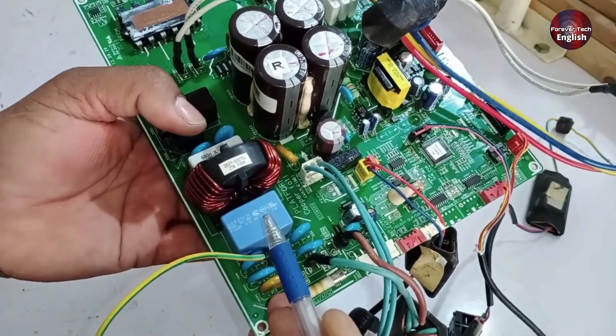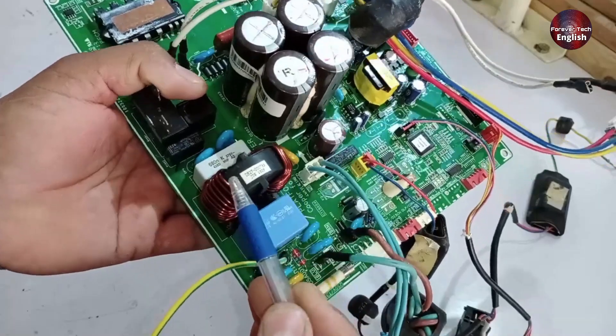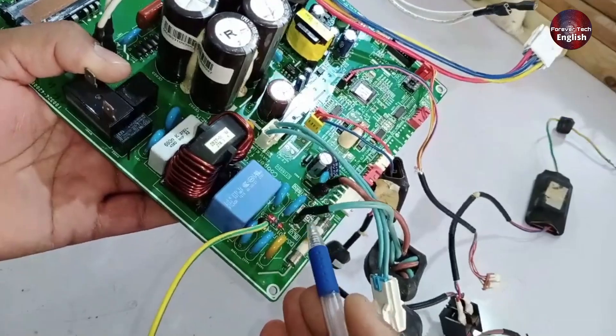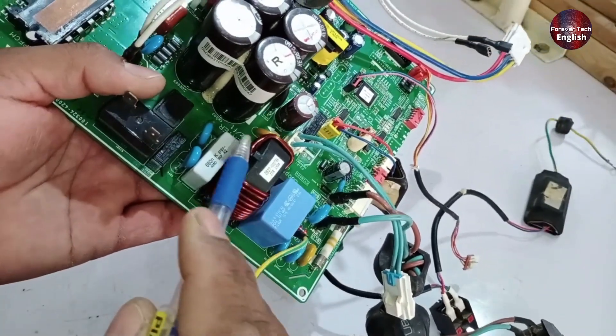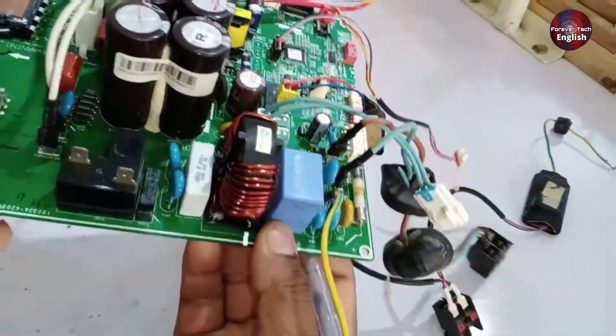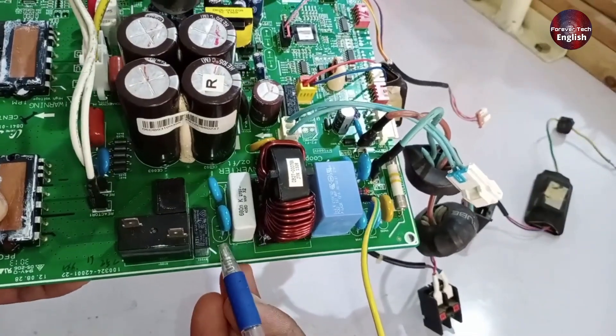After that, there's a filter installed which is used to control spikes. Following this, there's the line filter. The function of the line filter is to further clean up any remaining spikes, surge voltages, or fluctuations, ensuring that disturbances are filtered out and providing stable, clean waves to the rest of the system. After the line filter, there's another capacitor installed which also serves the purpose of filtering.